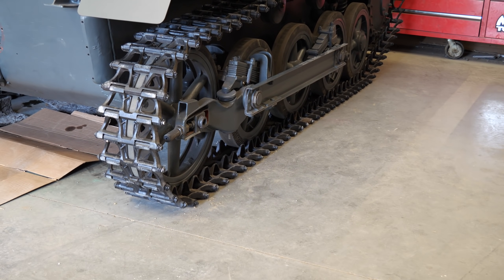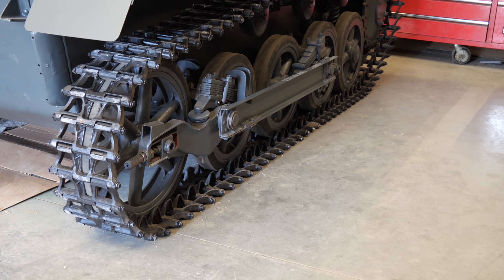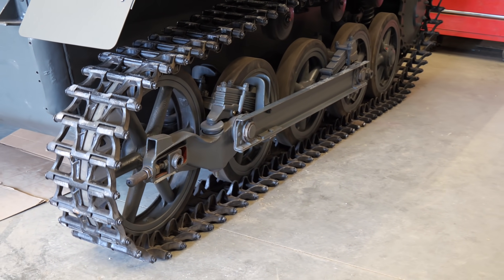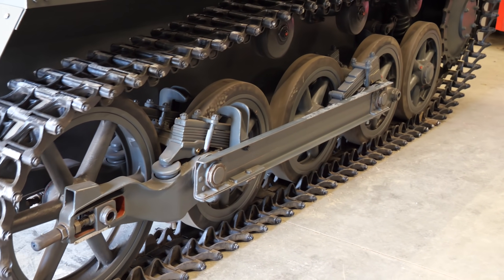Hello everyone and welcome to an extra special video. With the help of the amazing people over at the American Heritage Museum, I was able to record an exclusive interview talking about their current restoration project of a Panzer I.